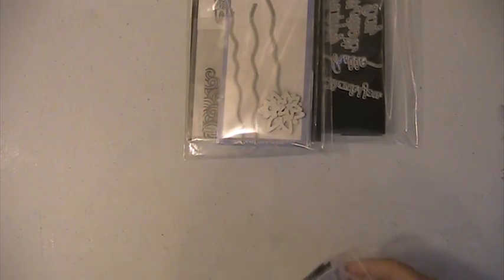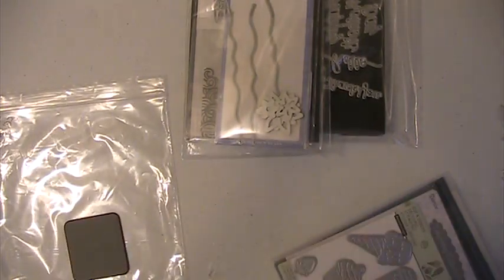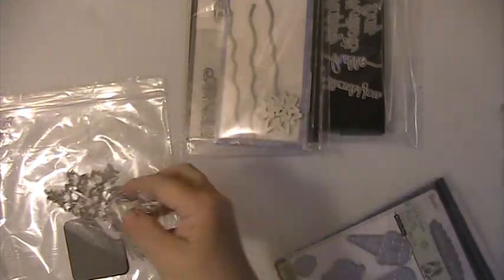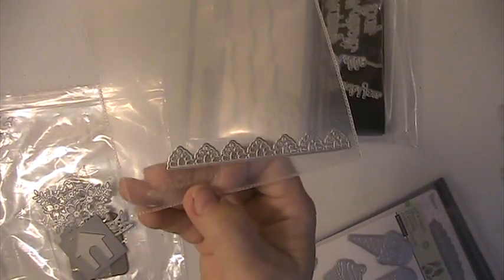This is lot number two. You're getting this little flower die. This is another flower die — it's a flower bouquet. This is a little dog house die. A border die.